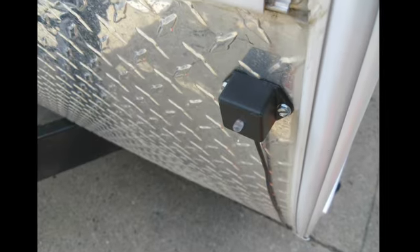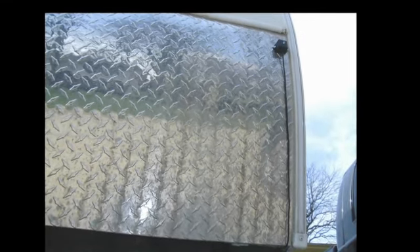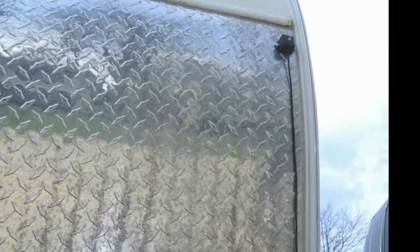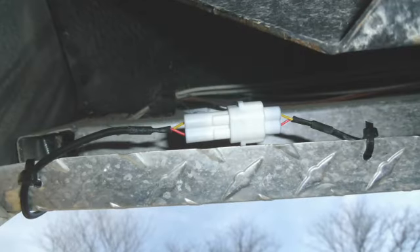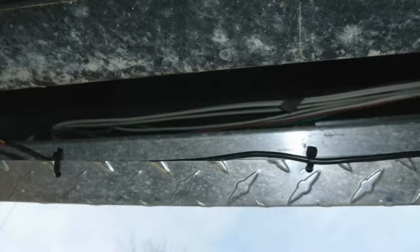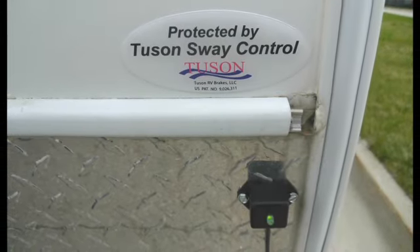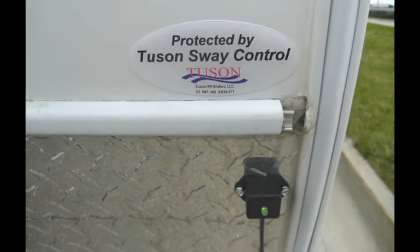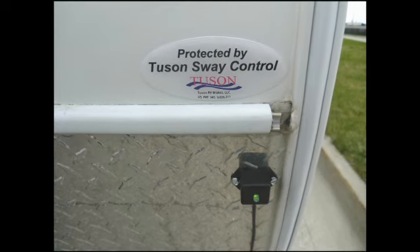The final step in the installation is to locate the best place to mount the TSC LED status light. We recommend a location on the front of the trailer where the driver can see the light in the rear view mirror while driving. We have selected the front left corner for the status light location. Route the status light cord so that it can be secured to the trailer body with tie wraps and not be allowed to dangle loose. Secure the status light using two number 8 self-tapping screws. Clean the trailer surface with alcohol and adhere the oval sticker near the light which announces that your trailer is protected by Tucson Sway Control.